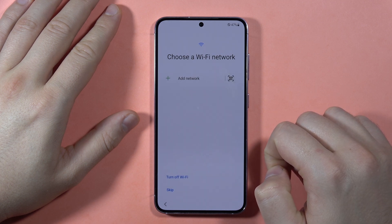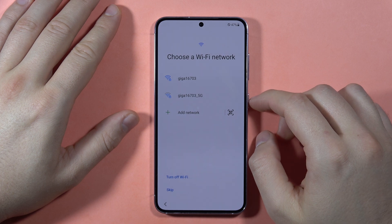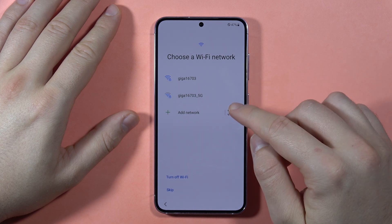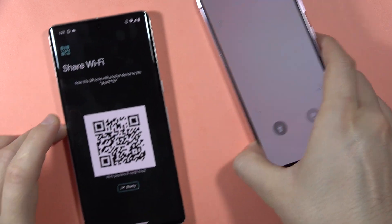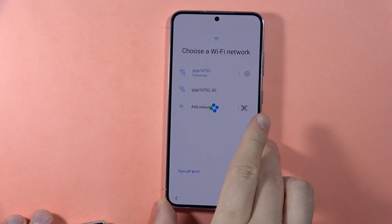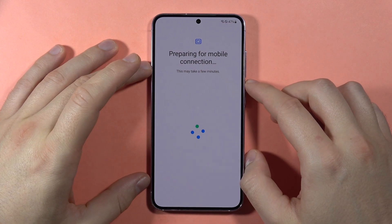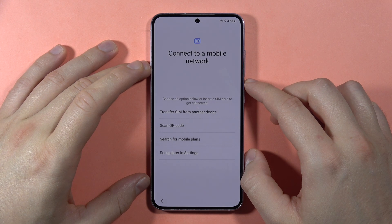Here we can connect to the Wi-Fi network and we've got a list of all available networks. I'm going to use the QR code connection — simply open the QR code on my phone to connect. Just scan the QR code and you'll be quickly connected without having to enter the network password manually.